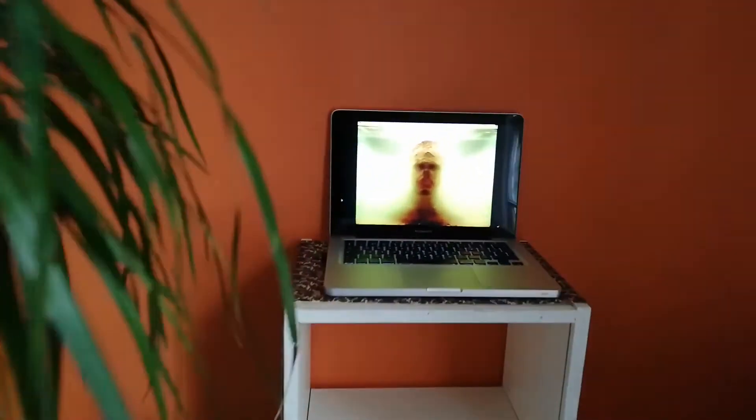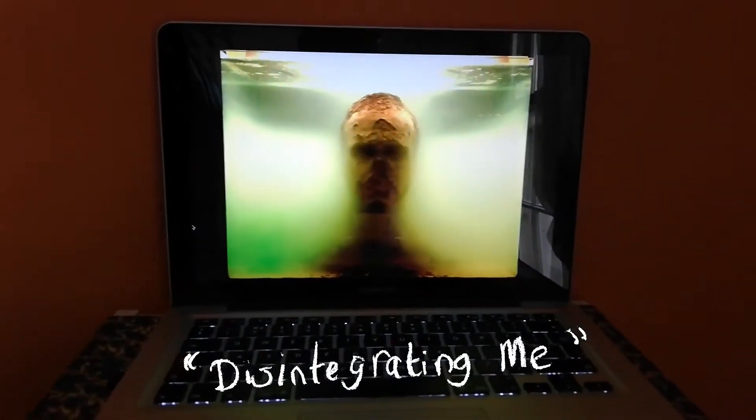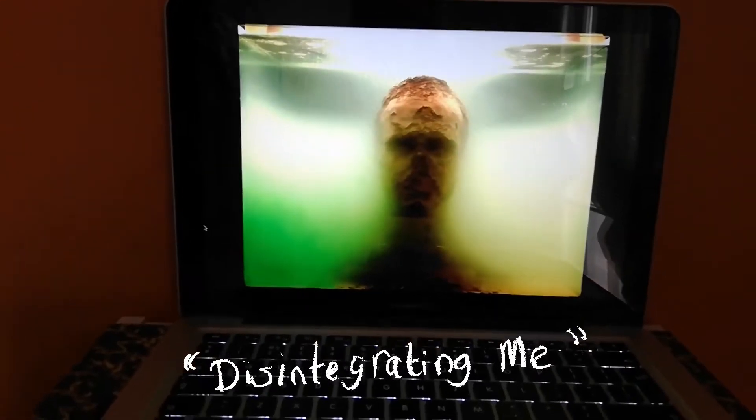And here is a video piece made by me, Stefan Hanley, called Disintegrating Me, as you can see.